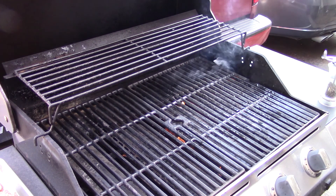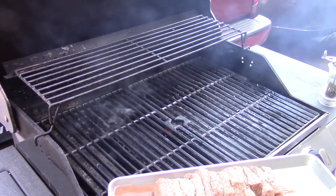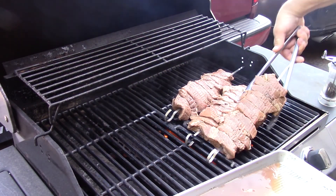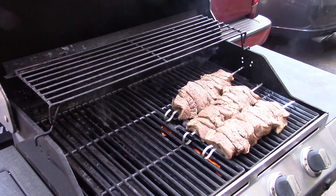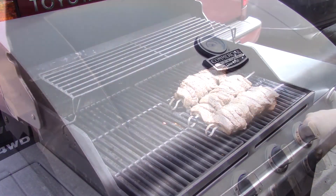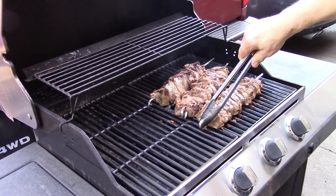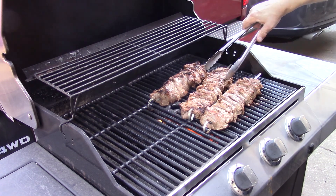We have a nice smoky condition and it's time to get our kebabs out here on the grill. Put that big one in the back where it's good and hot. Get a little salt on there, close that up and let them smoke. Look in there - isn't that gorgeous? It's a delicious way to do meat.